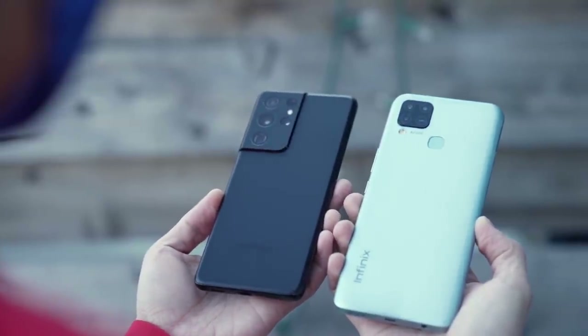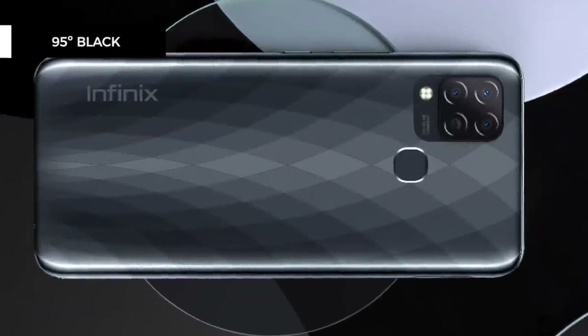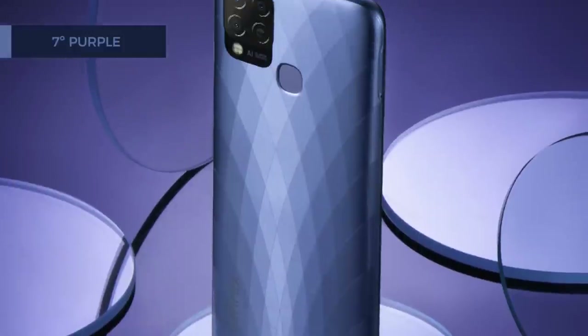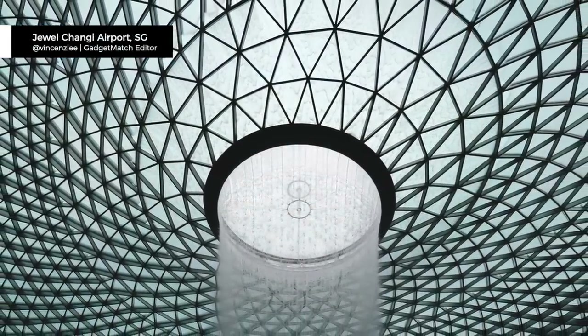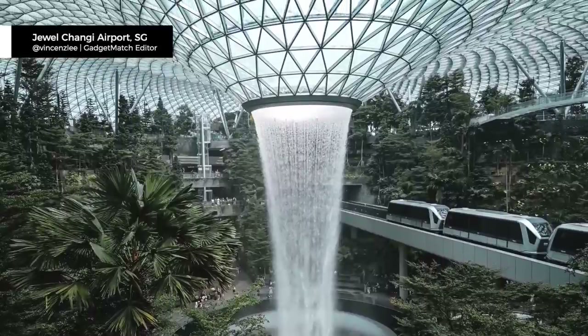The Hot 10S comes in four colors: 95-degree black, Mirandi green, heart of ocean, and 7-degree purple. This one I have is Mirandi green — it's a little bit grayish with a hint of Tiffany blue. When hit by the light, the phone explodes into a pattern that Infinix says is inspired by the salt flats of Salar de Uyuni in Bolivia, though it also reminds me of the ceiling of the Jewel, where you can find the world's largest indoor fountain in Singapore.